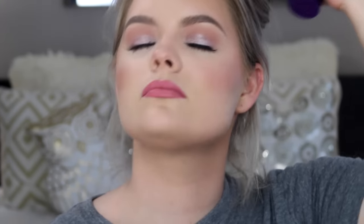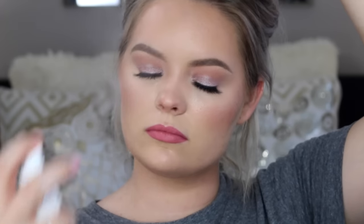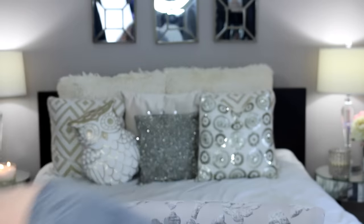I'm gonna set the whole face using the All-Nighter makeup setting spray from Urban Decay. Letting that dry, I then realized I had to take my hair out — it was a hot mess — so I curled it with a NuMe 32mm wand. And the look is now finally complete.